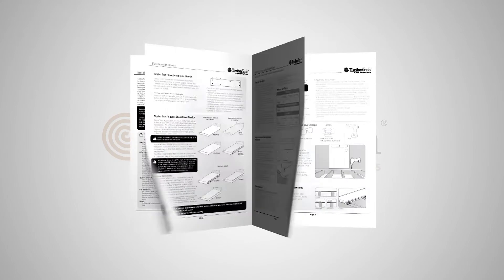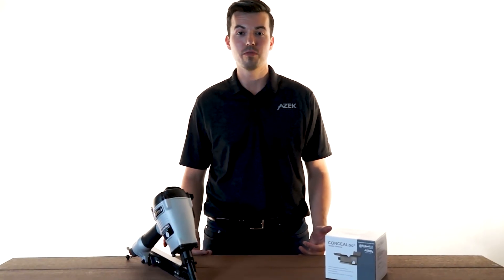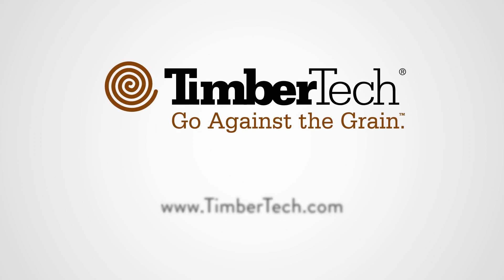Check out the full TimberTech install guide for details on butt joints, removing and replacing boards, and installing diagonal decks. With ConcealLock for TimberTech decking, your customer's new deck will look beautiful for years to come. For more information on installing TimberTech decking, you can find our full installation guide online.